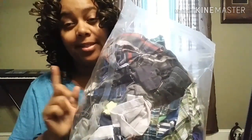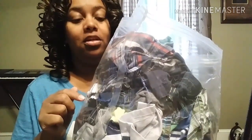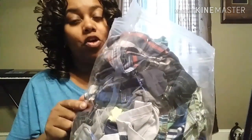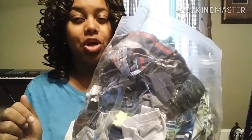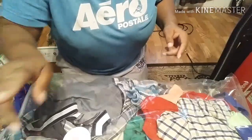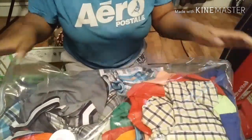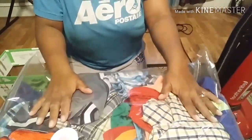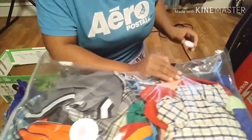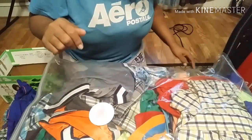First, I'm going to take some of the clothes out of the bag I've already used and see how it does — just for demonstration purposes, before I waste another bag. As you can see, I now have fewer clothes in this bag and everything is pretty much flat. Let's start this process over.